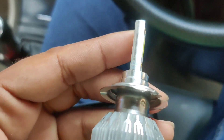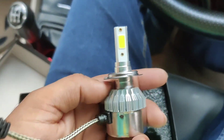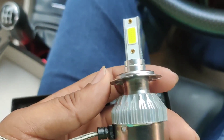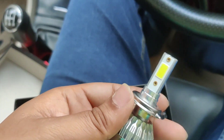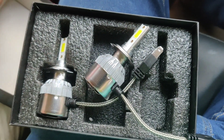H7 bulb is used in many new cars. For example, Siya's high and low beam both are H7, Honda City high and low are both H7, and there are also many other cars which use H7. This particular model is available in all bulb sizes.